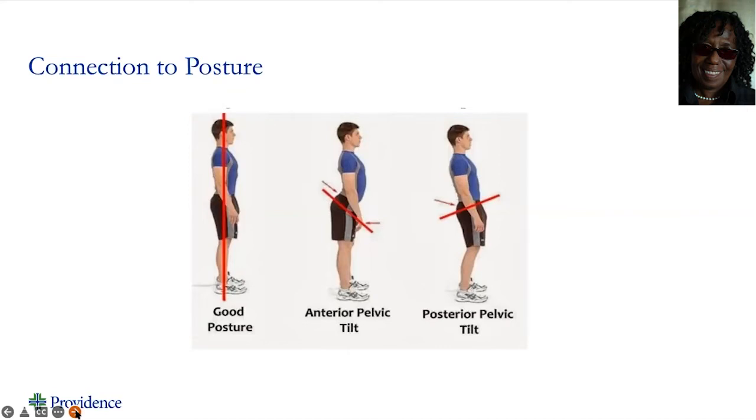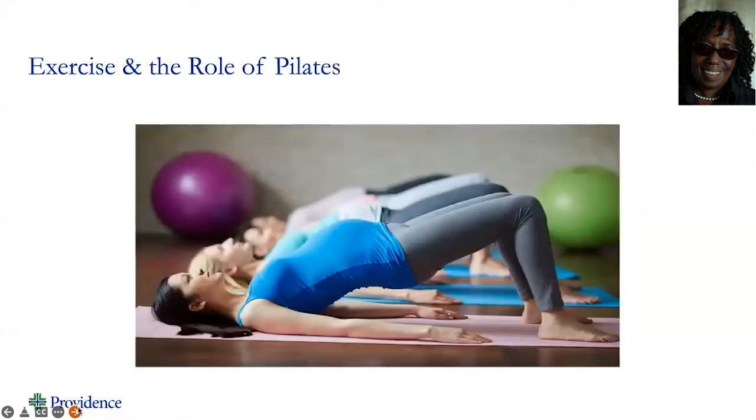So when we start doing our functional exercises, we must always pay attention to our posture and our breathing. That's where we start. And it'll make sense once you start doing the exercises and realize why your trainer always tells you to breathe, breathe, breathe. Let's go.